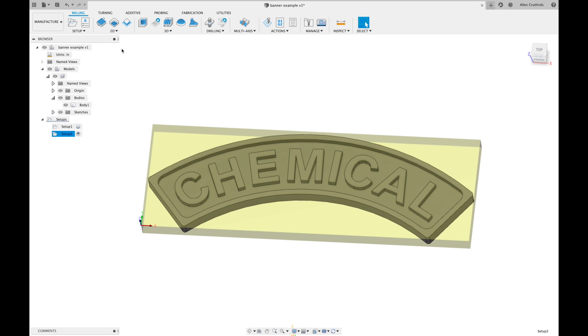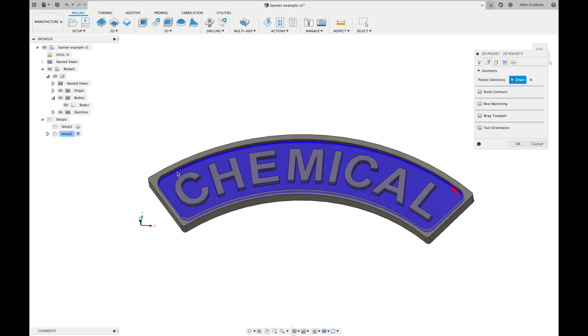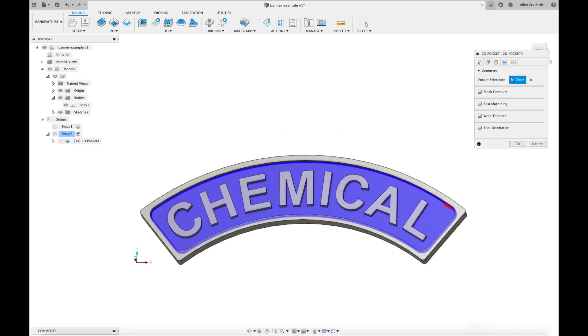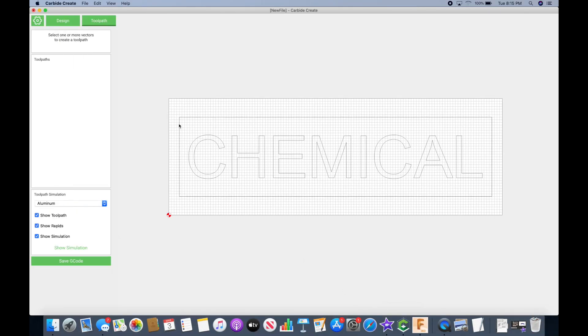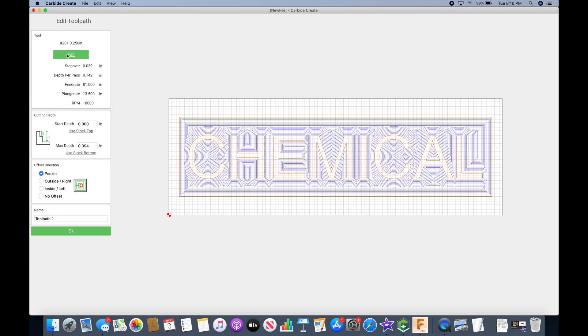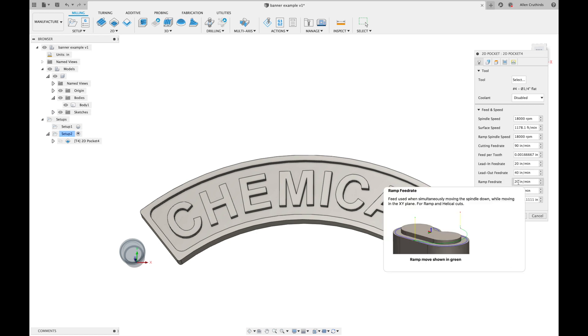Now choose your first operation. For this project we're going to do a 2D pocket. Select the geometry you want to work on and Fusion will show you the bottom face of the material that will be removed. Move over to the tool tab and select the bit you plan to use. Since I'm still new to feeds and speeds, I used Carbide Create to generate some suggested values for spindle speed, step over, depth of pass, and feed rate. There are a lot of other fields in Fusion to play with, but don't feel like you have to mess with all of them — some will be calculated based on other values you set, and others are just conservative defaults.